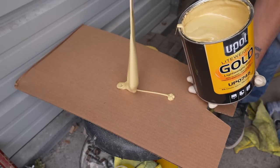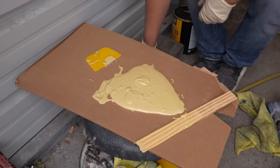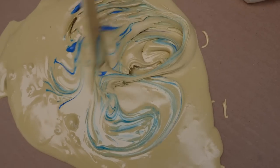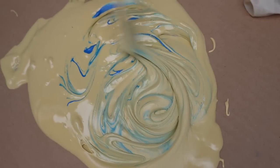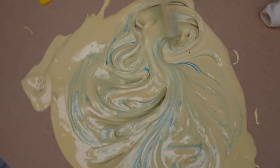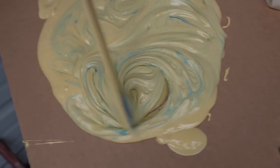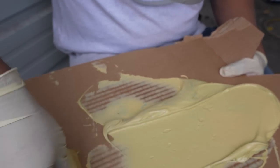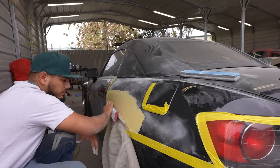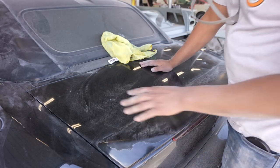We're gonna go ahead and dab some Bondo on here — make sure you cover it right after it's used. Put about 10 to 30 percent hardener depending on how fast you want it to dry. Everybody has their own mixing technique — I like to mix it in first with the stick and then take your spatula, whether it be plastic or metal, and kind of mix that in after, but just want to get it all mixed into the Bondo first.